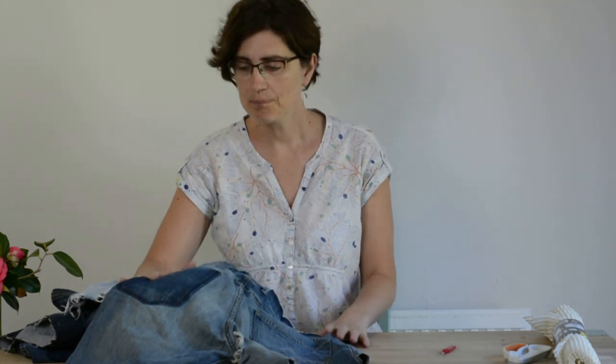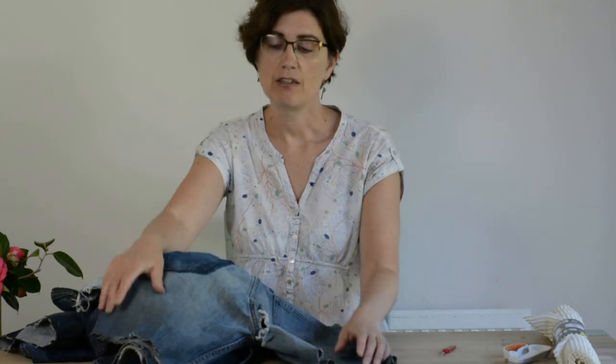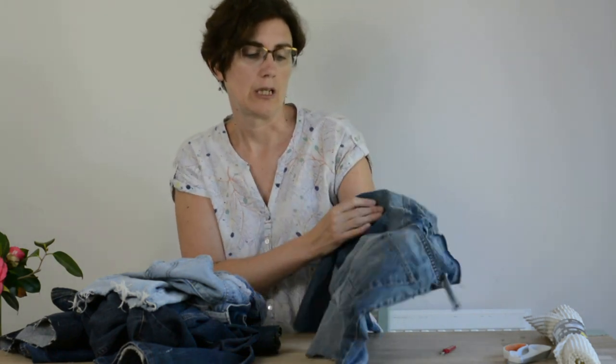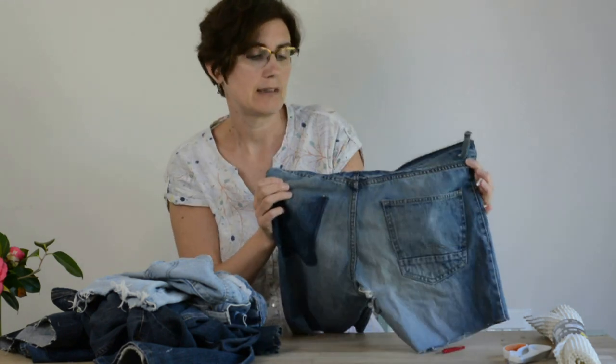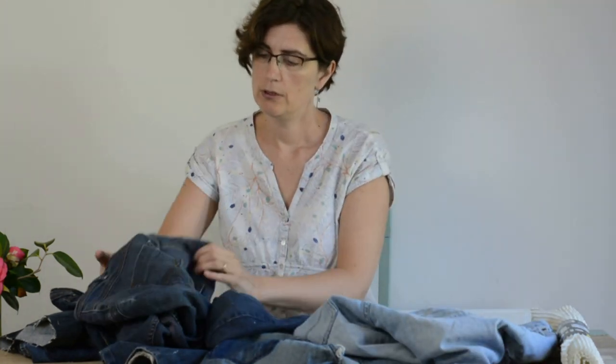I've got a door that leads out into the garden which we use lots in summer with no doormat, and I thought it'd be fun to repurpose some of my big piles of denim. I put a plea out a while back on Facebook requesting anybody's old jeans and got quite a few pairs kindly donated in very poor condition. I've used the legs for other projects but today I'm going to be using the pockets and the waistbands. I've got a huge variety here in various conditions.